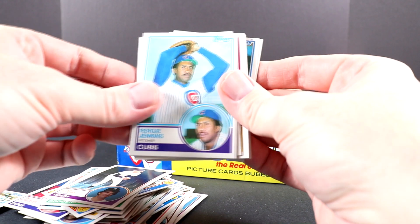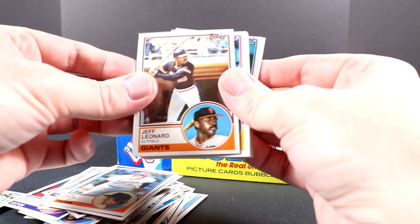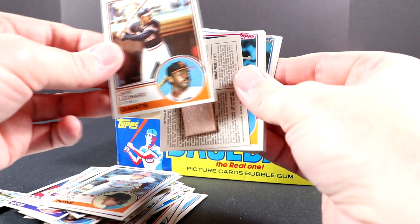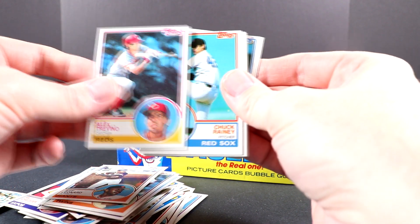As I mentioned in other videos, I really like the design of these cards. I like how they have the action photo there, and then sometimes a portrait or other smaller picture in the bottom right corner.